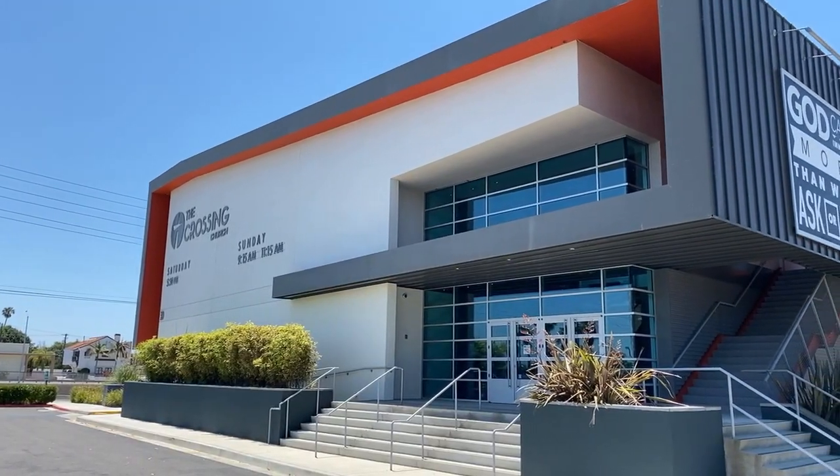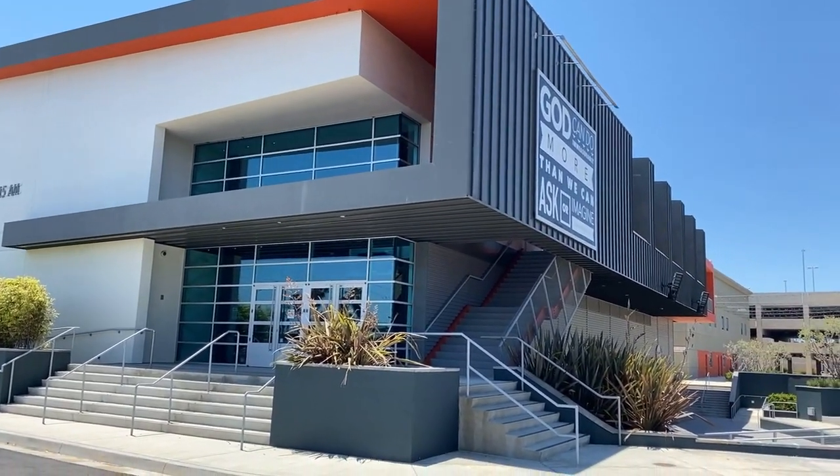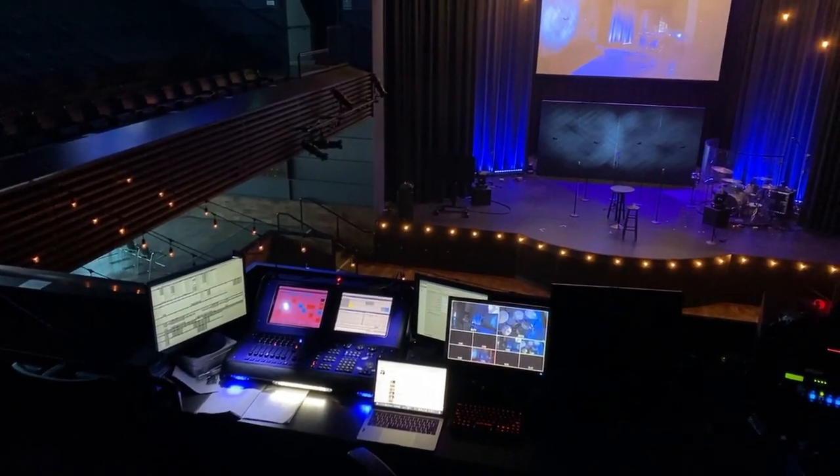Hey, what's up everybody? My name is Steve Sandoval. I am a tech director here in Costa Mesa at the Crossing Church. I've been here for about five years, going on six. I started out as an audio guy and have now moved into being an audio, lighting, video, and pretty much everything technical here at the church.